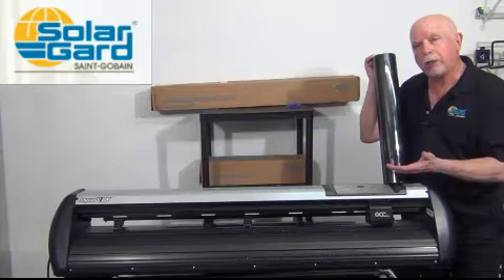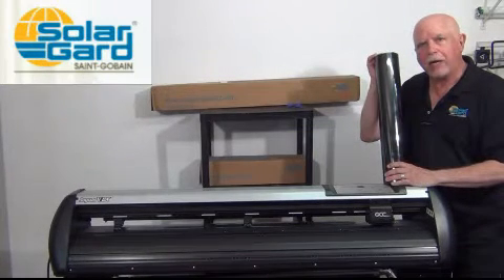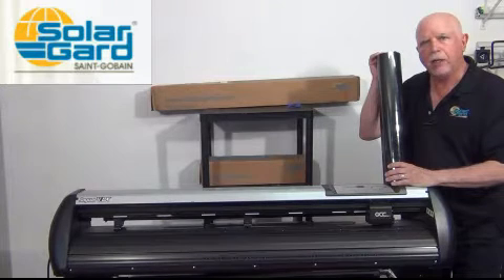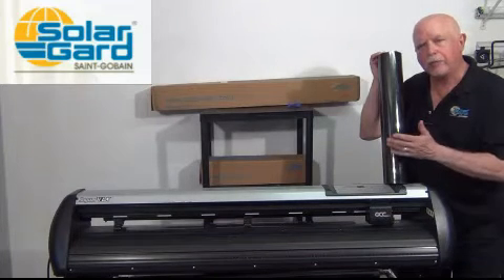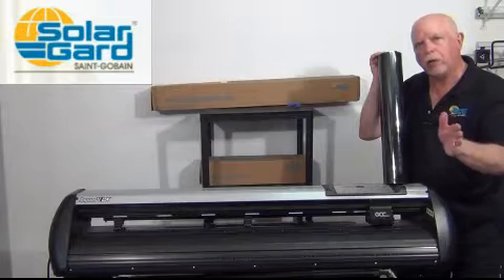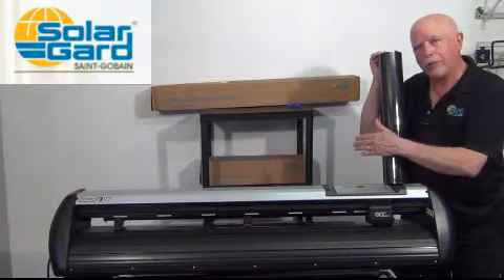Now why would you want to do that when you have a 40 inch plotter? Many manufacturers discount their prices on 20 inch rolls. My company, SolarGuard, has fantastic pricing on their 20 inch rolls. So by changing a 40 out for a 20, you can see significant savings if you use a 20 inch roll on the sides of the car and a 40 inch roll on the back of the car.